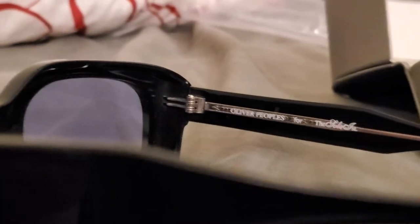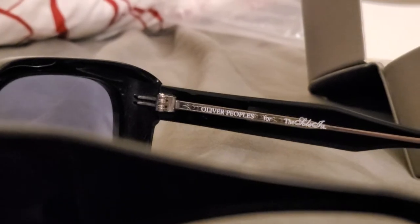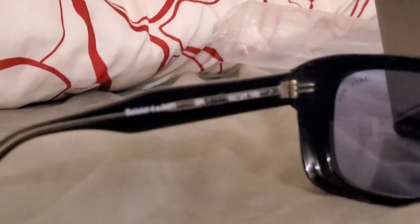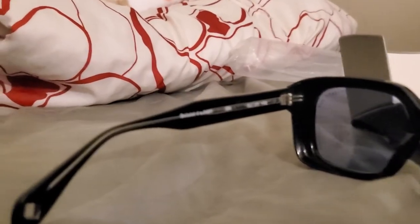Inside the sunglasses, on the right leg, it says 'Oliver Peoples for The Soloist.' If you go down, it says they're made in Japan. On the left side it gives you the model of this pair of sunglasses.